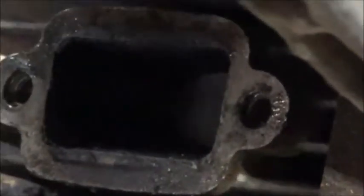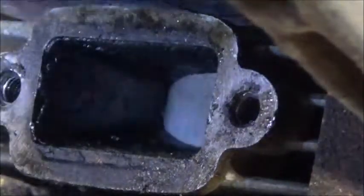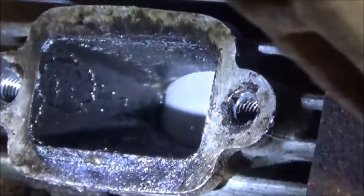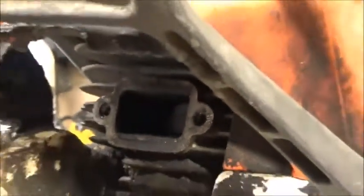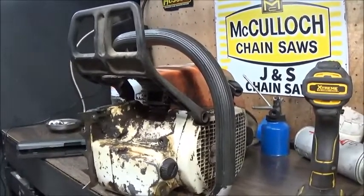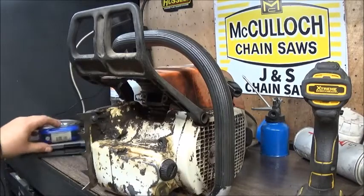A lot of carbon, but that's no big deal. I'm not going to be able to get a good angle on that piston with the light, but you can kind of see it — she looks good, piston still looks good, cylinder looks really good. Should be a nice candidate to port. Maybe when I tear it down I might try to locate a Meteor piston or maybe another OEM piston.